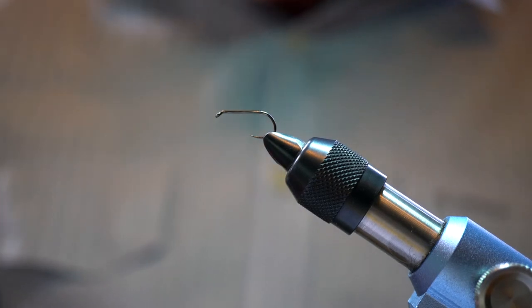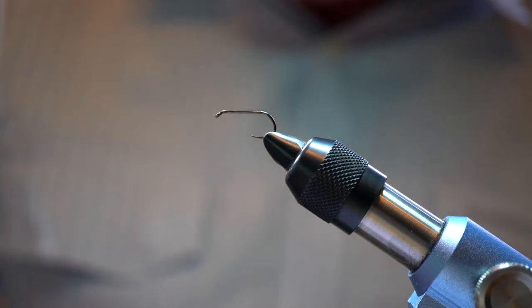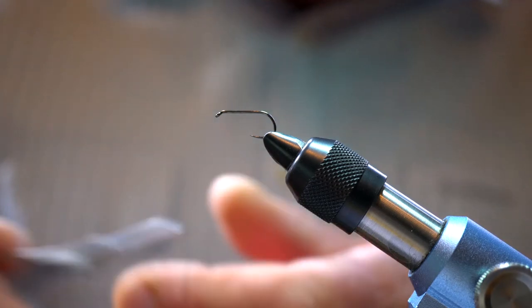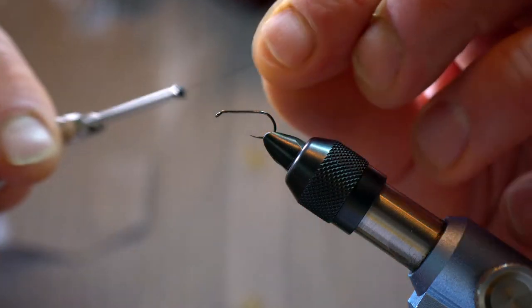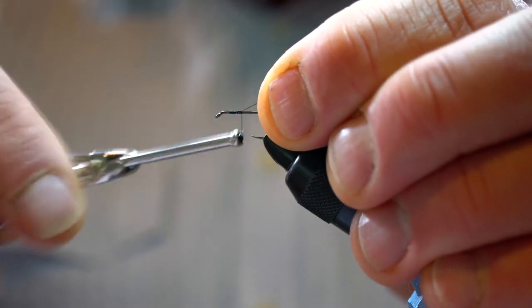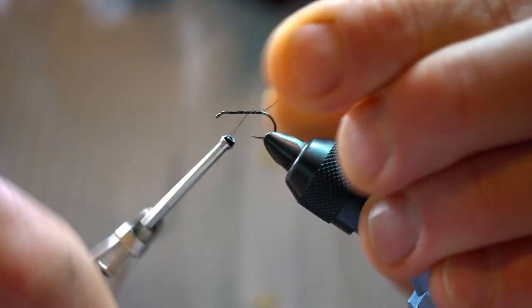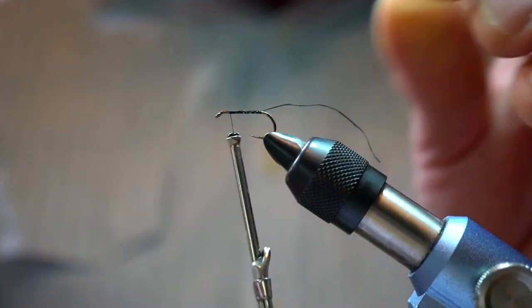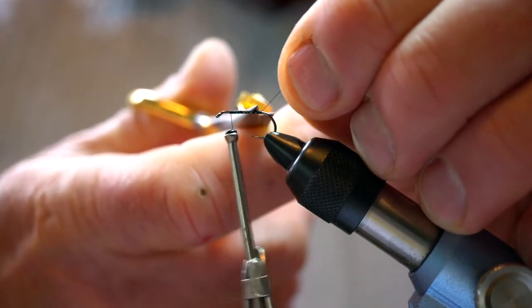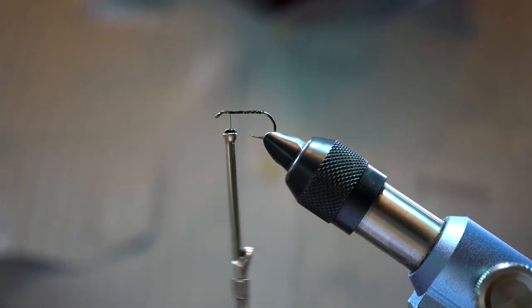To start off, we're using the Hanik H230BL hook which is a size 12. I like this hook because it's a mid-wire hook. Given that this is a dry fly, we want something that's robust — certainly down in Tassie and here on Lake Wenderee we get some big fish rising to mayfly, so we want a strong hook but something that's not too heavy, as that would obviously impact on the buoyancy of the fly.